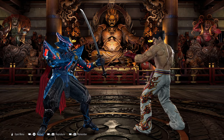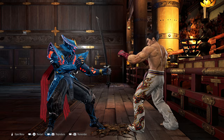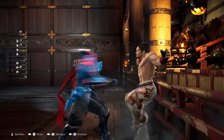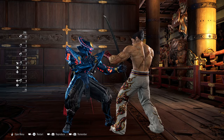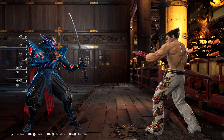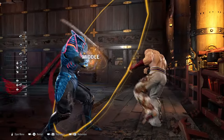One caveat: if the opponent decides to stay grounded, they can go for a toe kick to hit you right out of the Kensho 2 one plus two stance. They can also hit you out of the stance by doing a spring kick, and even a mid kick on wake-up can hit you out of the fully charged one plus two.